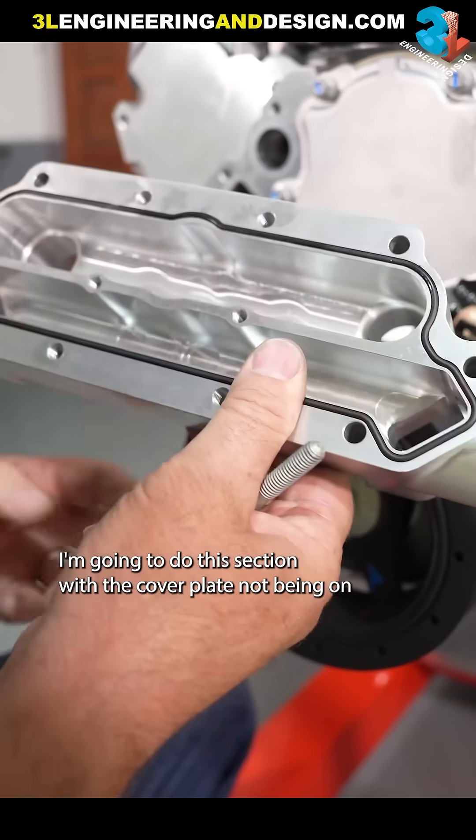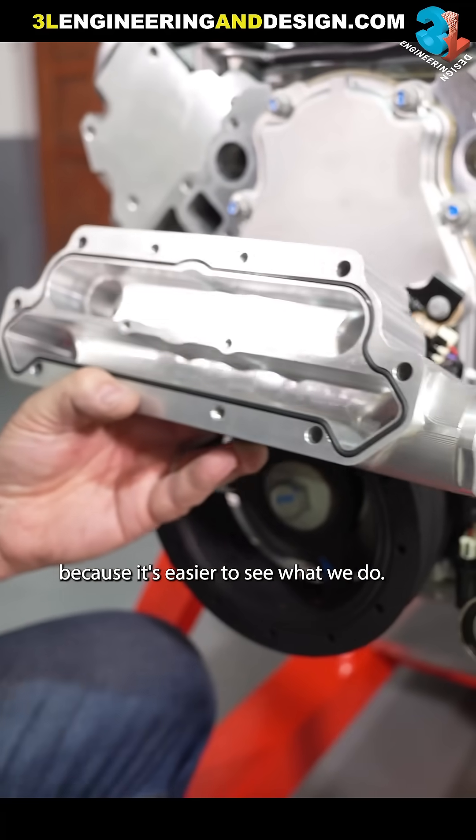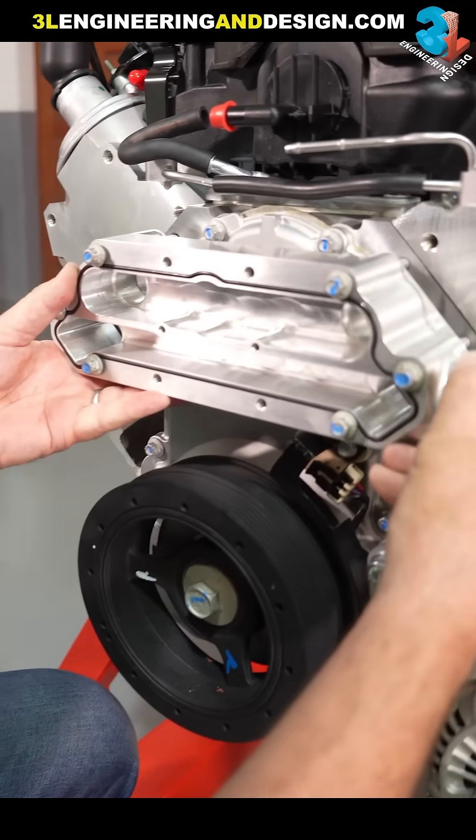I'm going to do this section with the cover plate not being on because it's easier to see what we do, and with both gaskets in place you then come back to the engine.